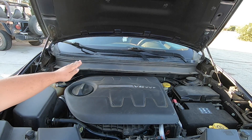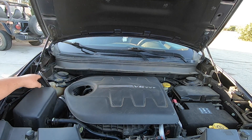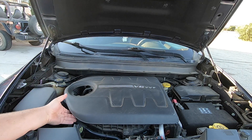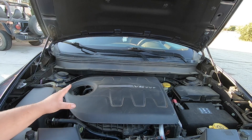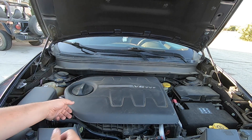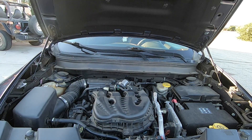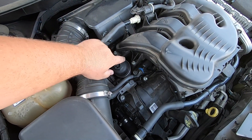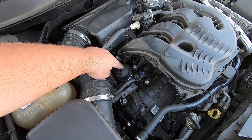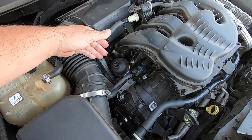Now on this V6 your oil filter is actually going to be underneath this little tab right here and it is on the top of the engine. If you don't have this cover, don't worry about it. I'm going to pull this off so you guys can see what's going on underneath. As you can see, your oil filter is right here underneath this little housing — this comes off and your oil filter is underneath.